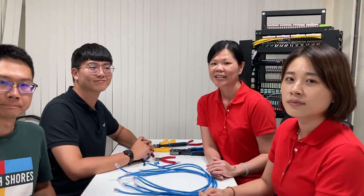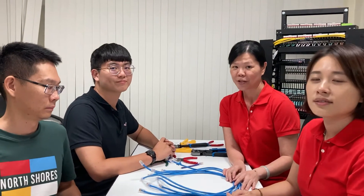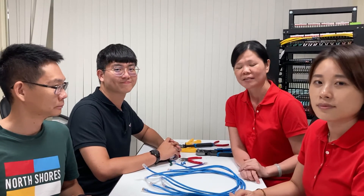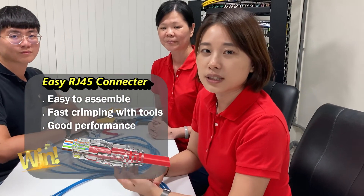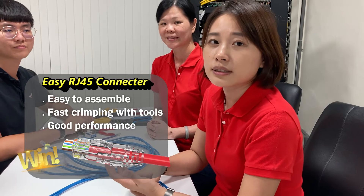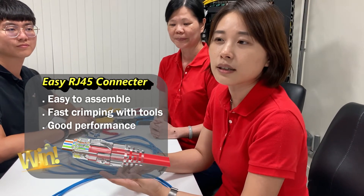Hi, this is Annie. So we finished today's competition. We finished 8 pieces of patch cord — 4 pieces passed the Fluke test, and 4 pieces by the normal RJ45 failed the Fluke test. So Ivy, can you share the benefits of the Easy RJ45 connector? Easy RJ45 features easy assembly, and you can check the wire position before you crimp. The performance is also very great, so this connector is highly recommended for use in installation.